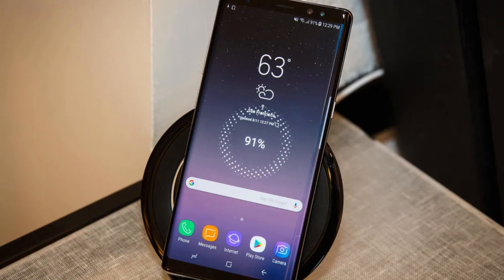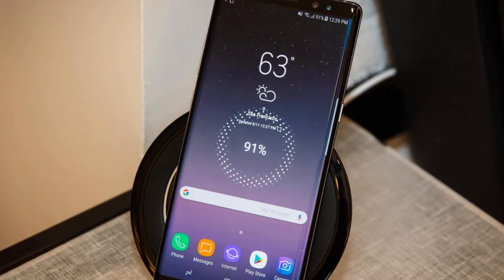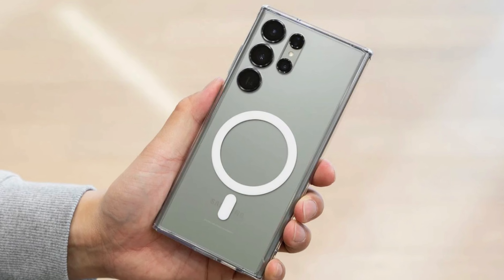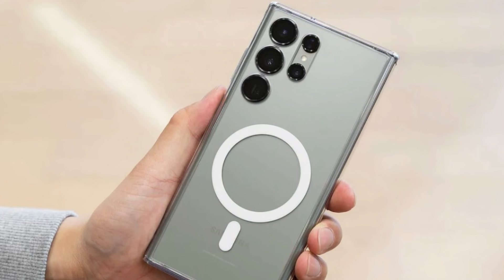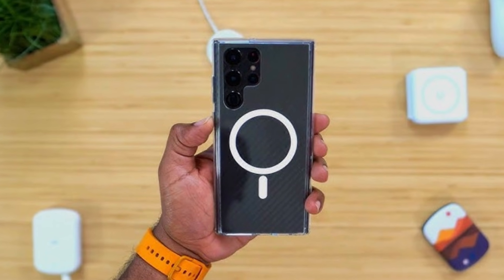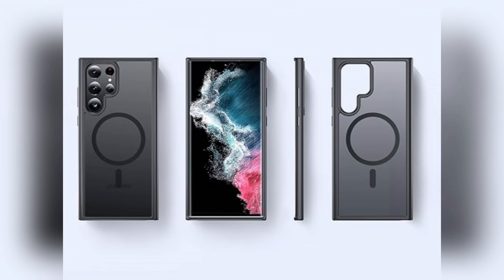Earlier this week, speculation about Qi2 wireless charging on the Galaxy S25 stirred interest. But it wasn't immediately clear if Samsung would embrace the magnetic power profile, or MPP, which is a game-changer for magnetic alignment with accessories. Now it looks like they're all in.